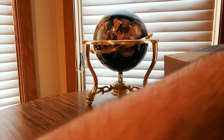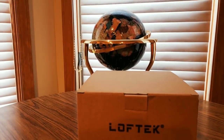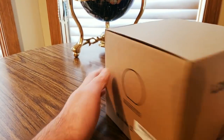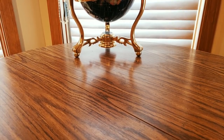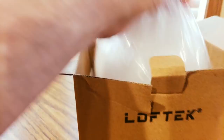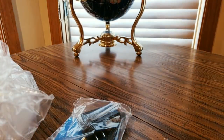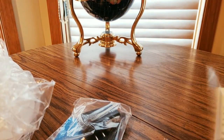Now we're gonna see what Amazon has to offer us — boom, there it is! Opening it up now... looks like a globe. It is a globe! Here we go, check it out.